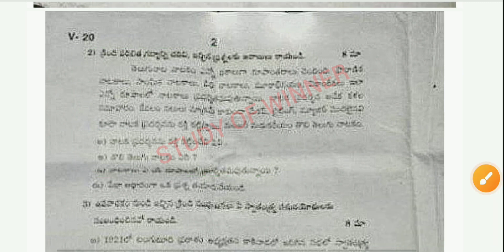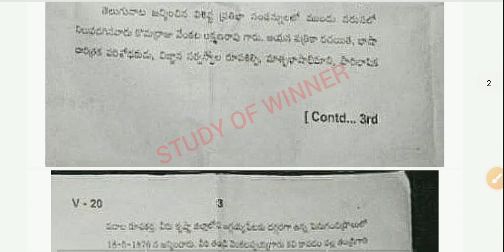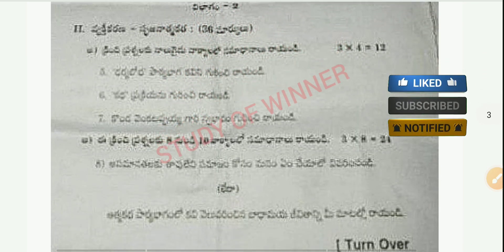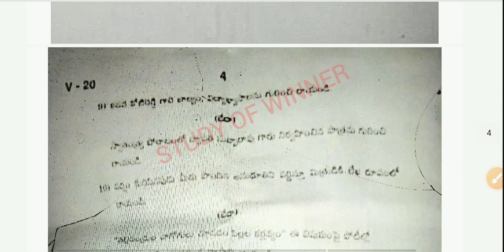You can see all the questions, guys. In this video we provide this question paper, and the answers will be available on the next video, so don't forget to watch the next video. You can also see your fourth page here.